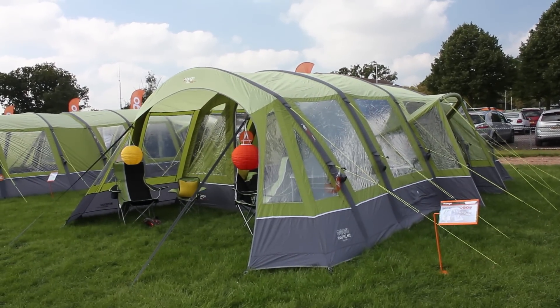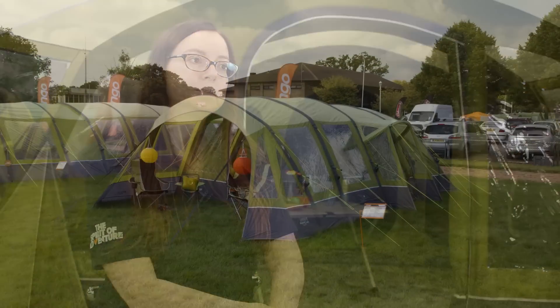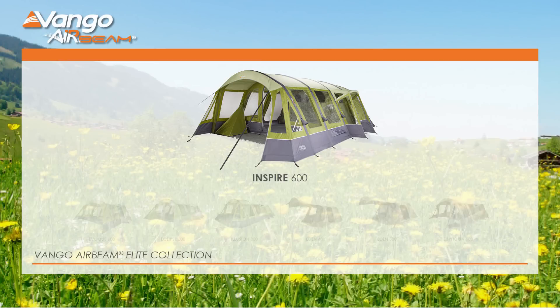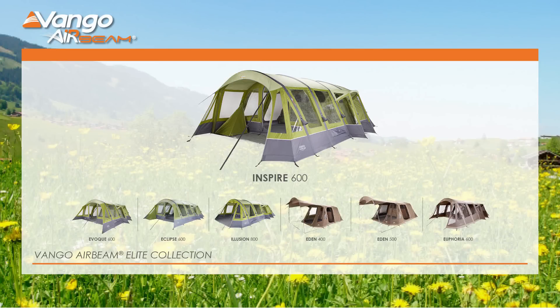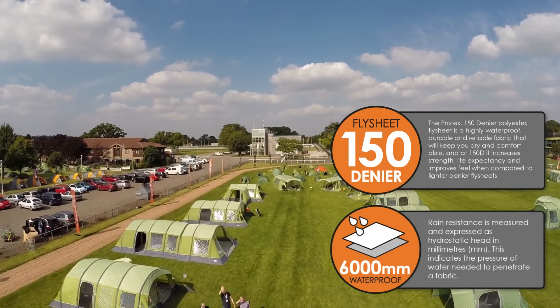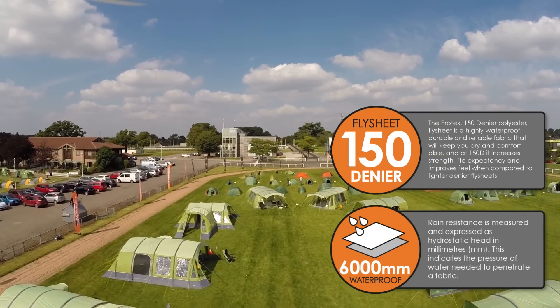This tent here is the Inspire 600. This tent has been updated — we've refreshed it with a brand new herbal colour and you can see the new styling and aesthetics built into the tent. The Elite range of tents has a 150D polyester fly sheet which makes it really strong and really durable, coated with a 6000 hydrostatic head.